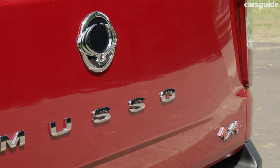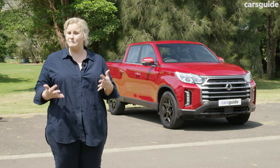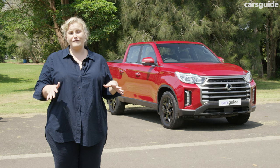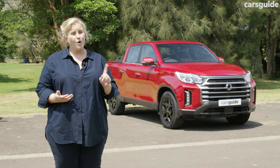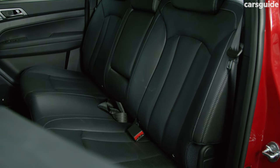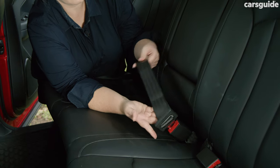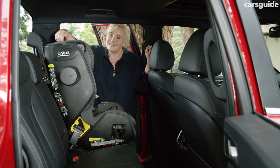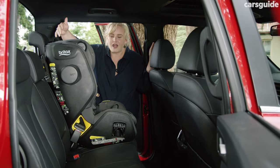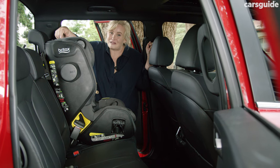The top grade has most of the important safety features you'd expect, but lower grades miss out on some big-ticket items, which is a little annoying. It has six airbags, which is great for the class, but is unrated with ANCAP while all its rivals have a five-star rating. There are ISOFIX child seat mounts on the outboard seats plus three top tethers, but a child seat can't be fitted in the middle seat as it features only a lap belt — making that an emergency seat for adults only.